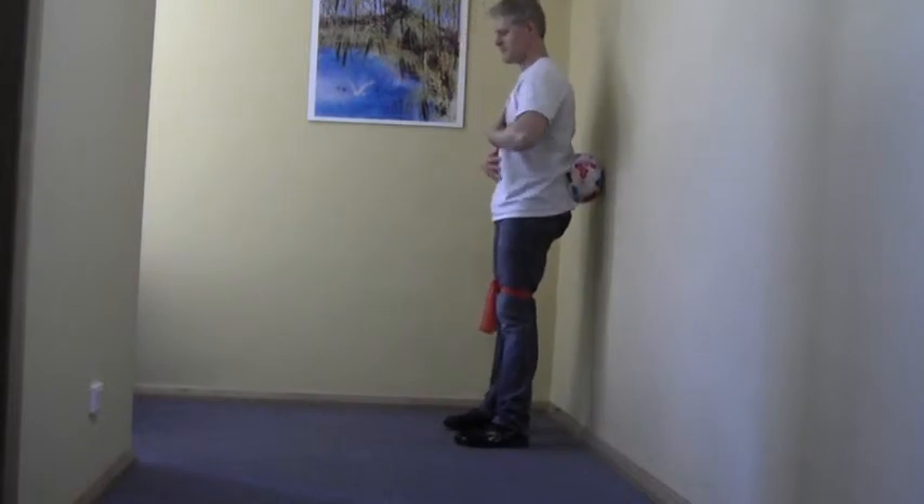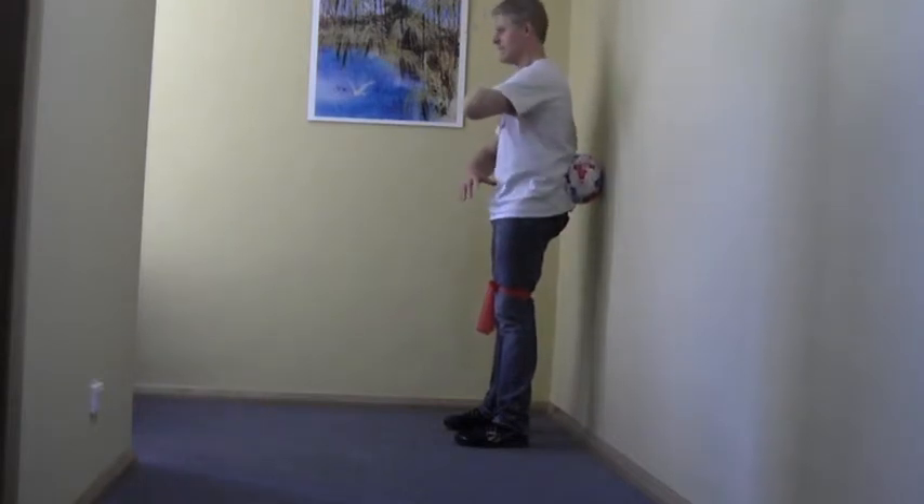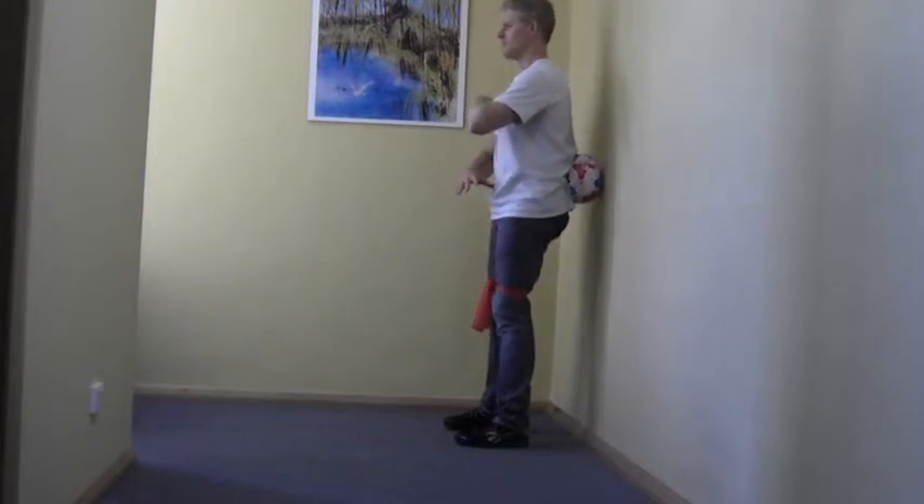I want to make sure I've looked after myself, so I've squeezed the glutes to organize my pelvis, made sure my ribs are under control — dropped them down slightly, become nice and firm through here, switched on and looking after myself.